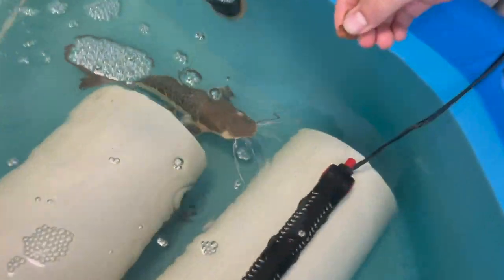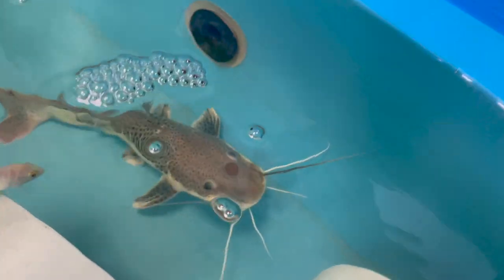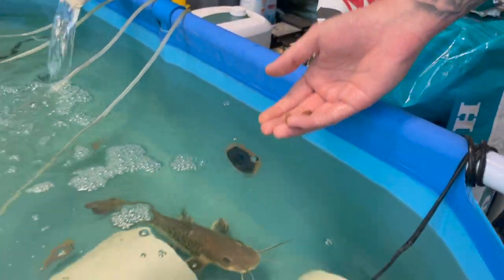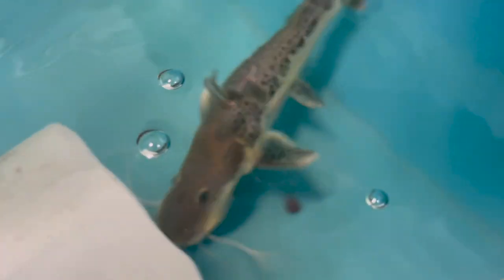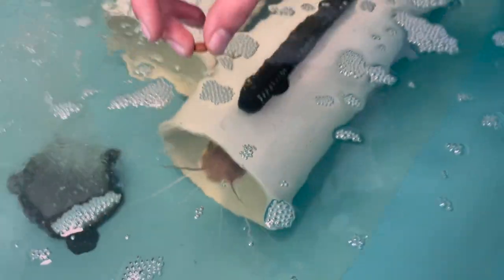They go absolutely insane for this food — see if they'll come up. It feels it on his head. You see his little tentacles? They can touch the food and actually pick up the scents on it. They have very very poor eyesight, but once their tentacles hit that food they know exactly what it is.